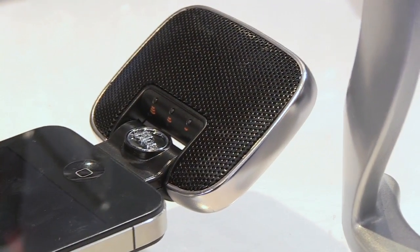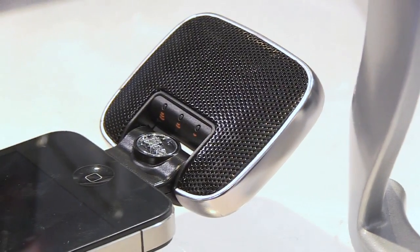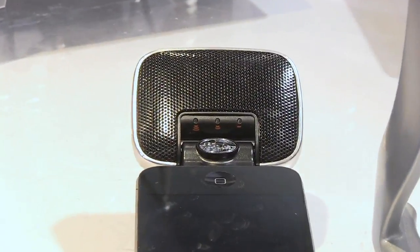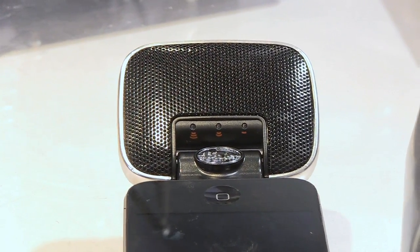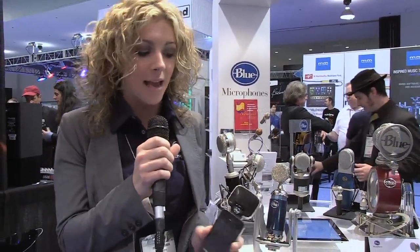It has three gain settings on the mic itself. You can go from super sensitive, to middle which is actually auto gain — set it and let it figure it out — and not so sensitive for the front row of a concert. It will also flash red at you if you're distorting. We have an LED clipping indicator for instant visual feedback if you're overriding the mic.